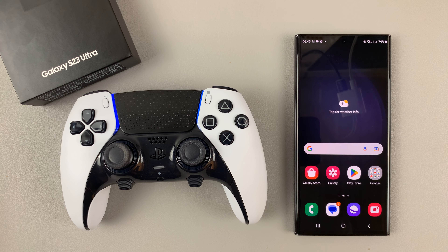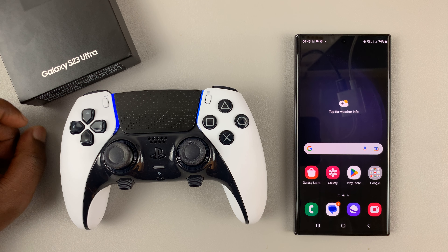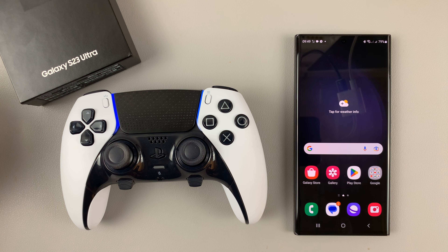It's as simple as that. You can now go ahead and use this controller to play games and do whatever you wanted to do with it — it's now paired and connected via Bluetooth to your Galaxy S23. Thanks for watching; leave your comments and questions down below.